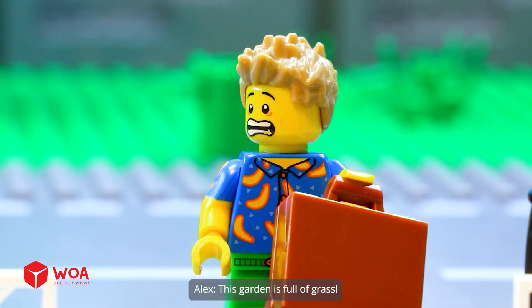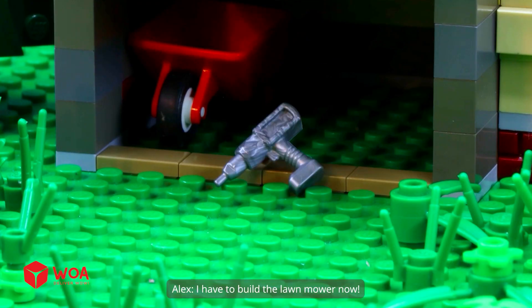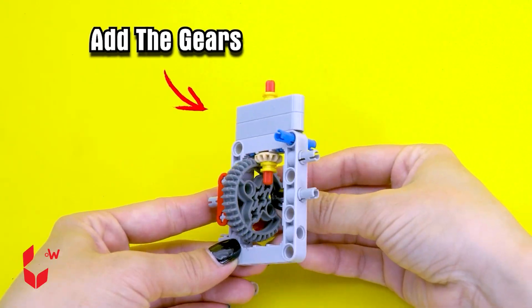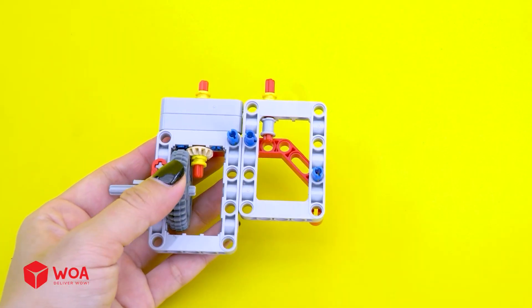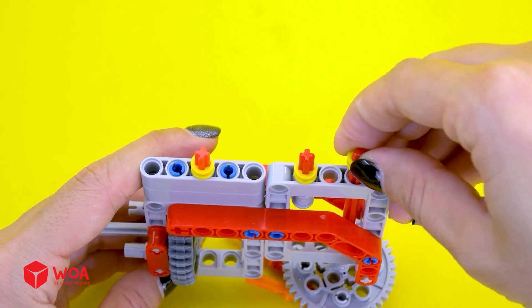This garden is full of grass — it's time to trim the garden. This is a mess. I have to build the lawn mower. How to build the lawn mower: Step 1, build the mower blades. Add the gears. Add the sweeper. Add the gears.